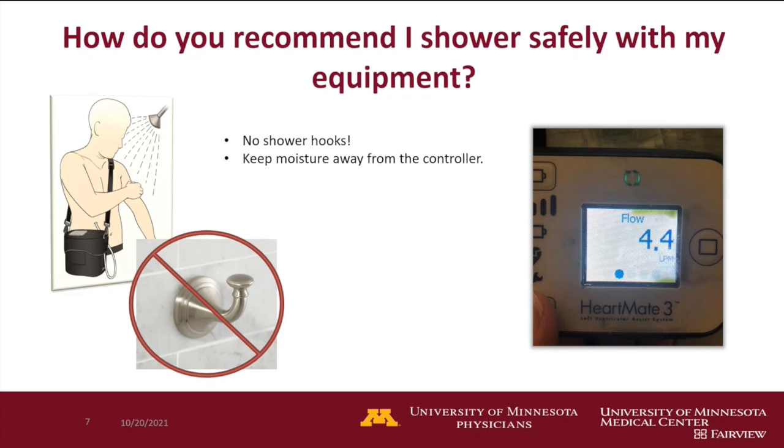Showering — probably the first rule is you should never shower until a VAD coordinator has approved you to shower. We've had some people who decided to go rogue and try to shower before they were approved, and things didn't necessarily go very well.